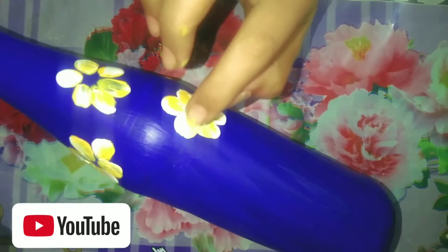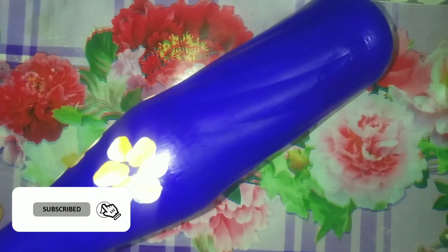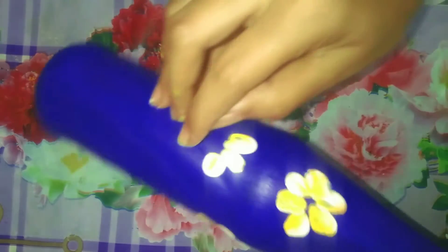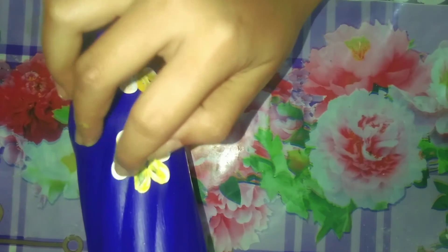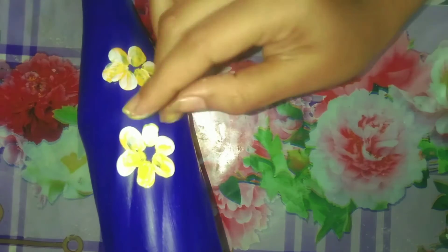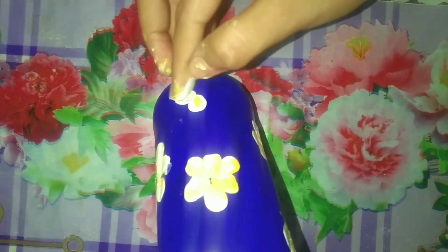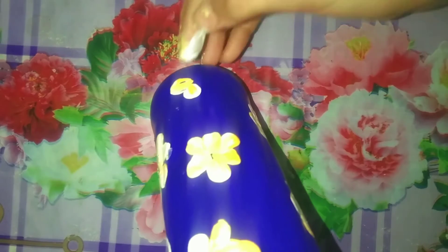When you press and pull the finger, do the other side very lightly. Dip the finger again. The color combinations I want to use - use those colors. Use the acrylic color brand you have. Acrylic color lasts many days and even after washing it stays very good.